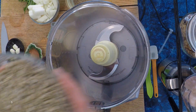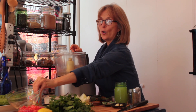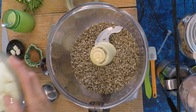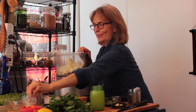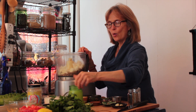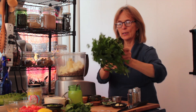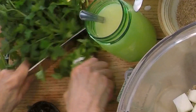We'll begin by putting in three cups of sunflower seeds, which we do sprout. Then we're going to put in one medium-sized yellow onion, which is about eleven ounces. Then take a whole bunch of parsley — that's a lot, but it's great in there — chop it up and throw it in.